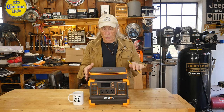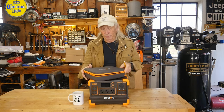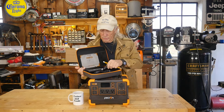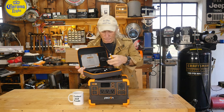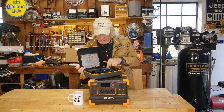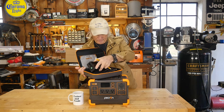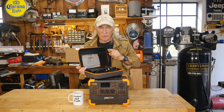Here's the Pecron. It came in a box like this with a really nice case, and when you open it up it gives you all your different power supplies and cables. So you have everything you're going to need to tie into solar or charge off of a cigarette lighter plug. And of course the 110, which includes an interesting charger indicator here — that's a little bit unusual. I haven't seen anything like this with the other models, so this is a little different.